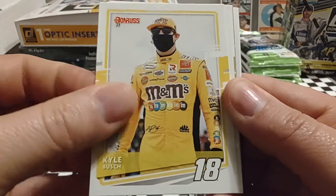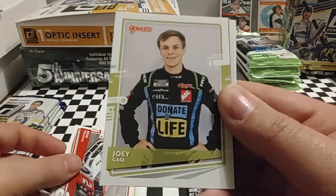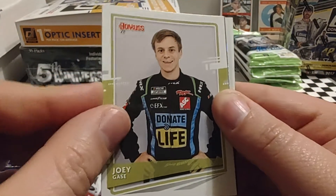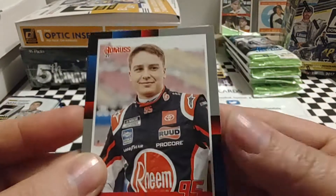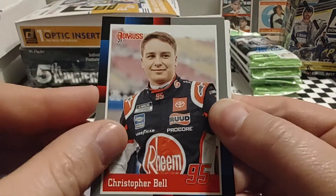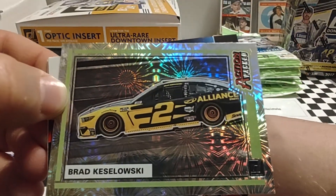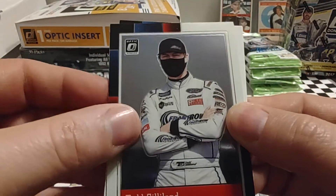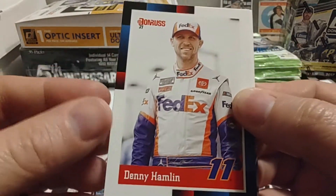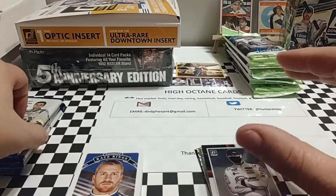Kyle Busch starts off pack number two. Then a Brad Keselowski car card — Brad's having a decent season so far. Joey Gase, who's going to run some Cup and Xfinity races but doesn't have a full season lined up. Christopher Bell, last week's winner at Daytona — this card shows him driving for Levine Family Racing last year. Another Brad Keselowski car card, an Action Packed Explosion parallel. An optic of Todd Gilliland, who's driving for his dad David Gilliland's team. Denny Hamlin, the current points leader, and Chris Buescher, who led a career-high 52 laps in yesterday's race.